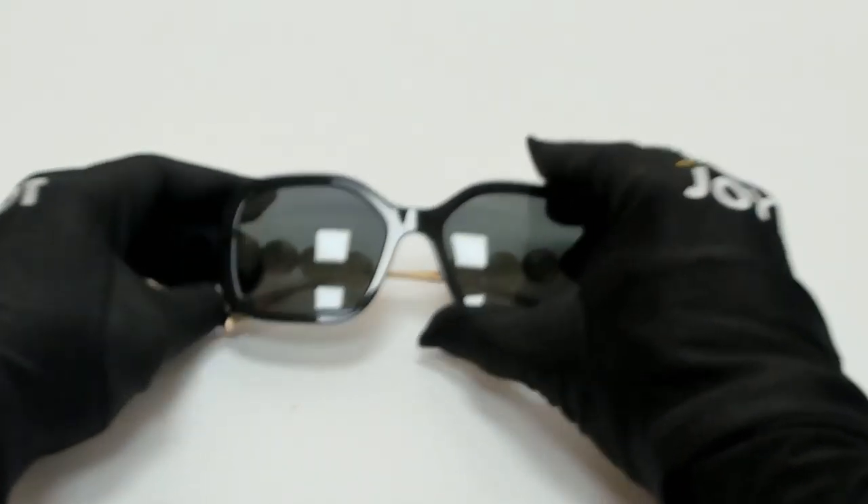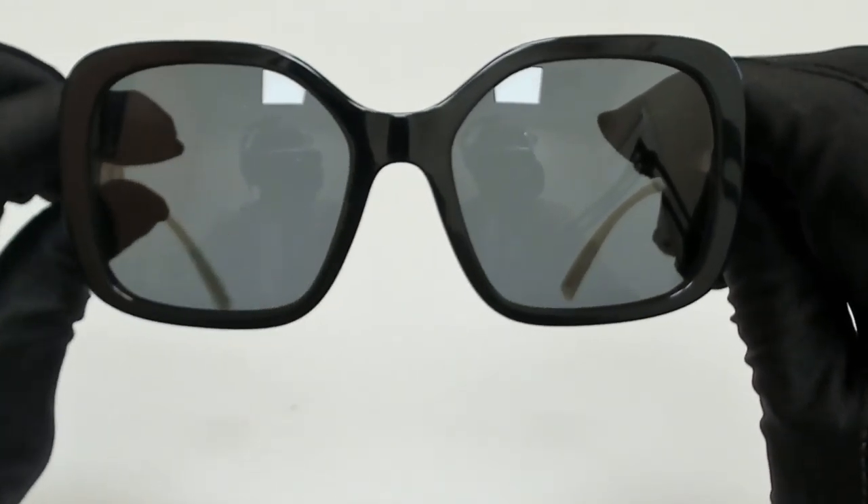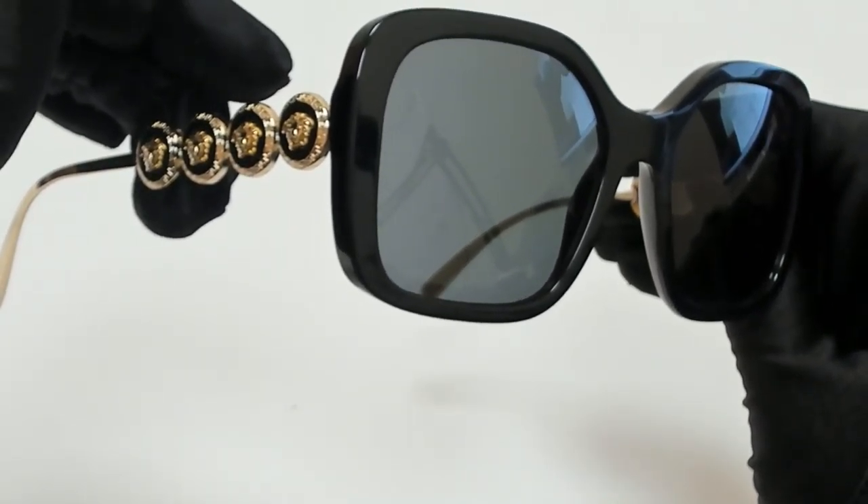Hi everyone, greetings from joylot.com. I'll be demonstrating Versace sunglasses, model MOD 4375, color code GB187.